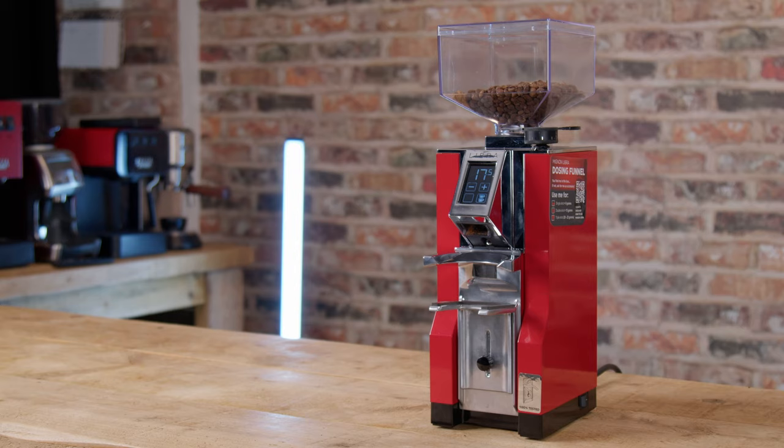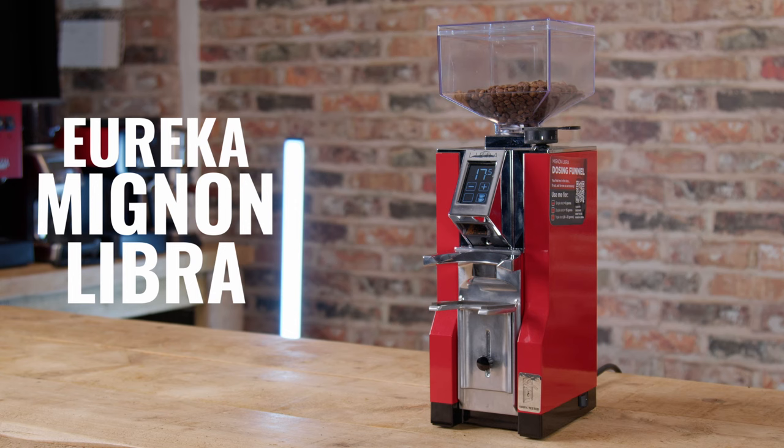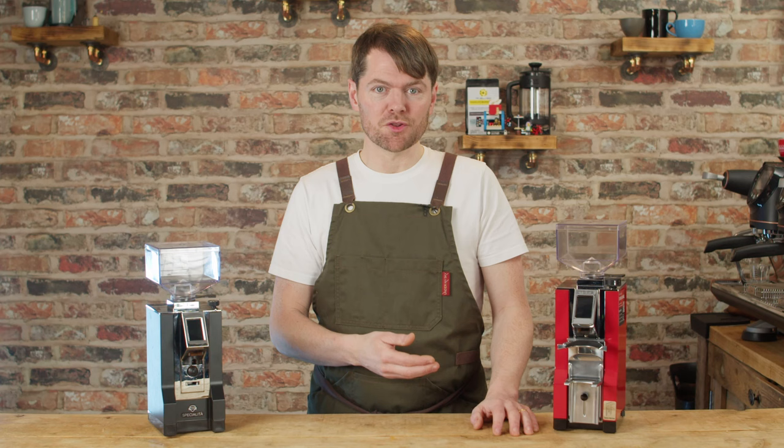Hello fellow coffee botherers! In this video we're going to be talking about this — the Eureka Mignon Libre. This is the latest in the Mignon line at the time of writing and it's their first grind-by-weight grinder.